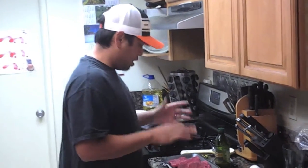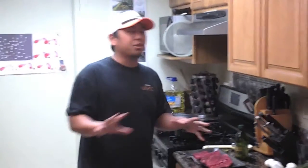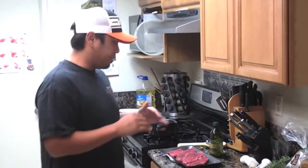A couple of things when we're talking about making a steak — and this is the absolute perfect way to make a steak. Make sure that you take out your steak about 20 minutes to an hour before you're going to cook it. If you don't, it's going to be really cold on the inside and you'll have to burn the outside in order to cook it all the way.